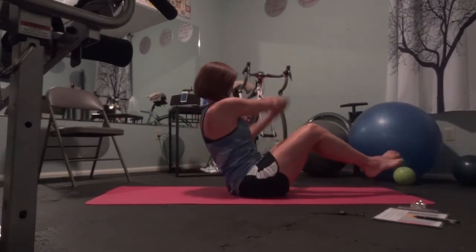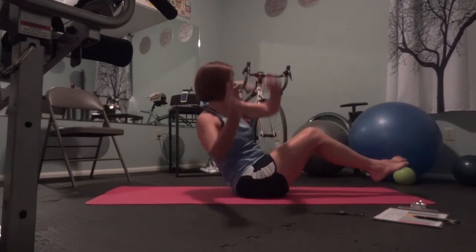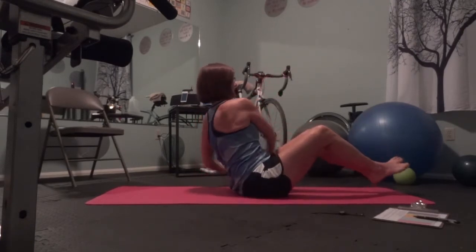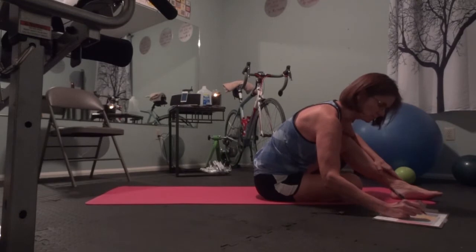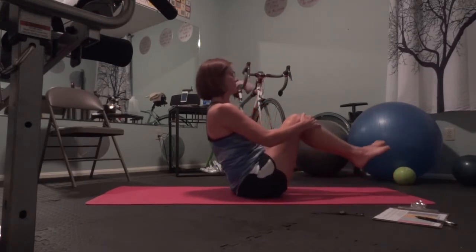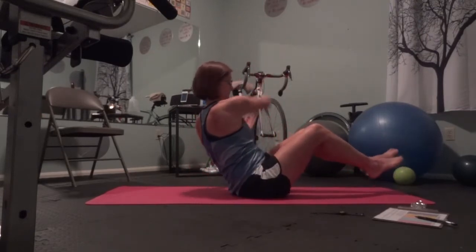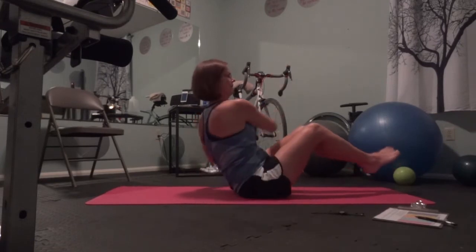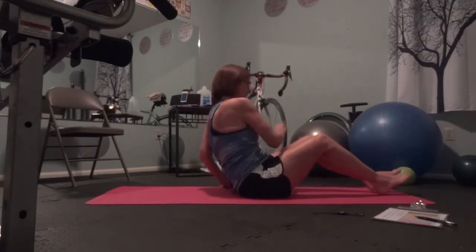One, two, three, four, five, six, seven, eight, nine, ten, eleven, and twelve. That's one set. Here comes the second set. Go... nine, ten, and twelve. Great.